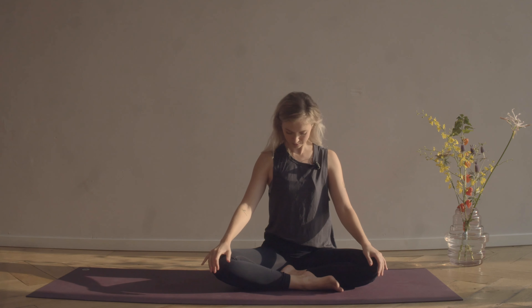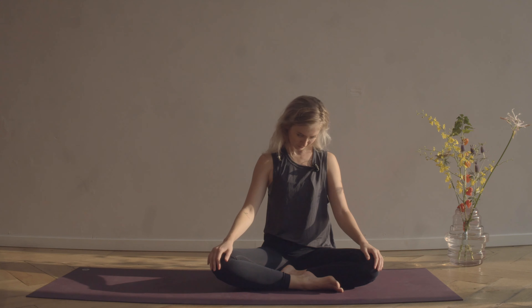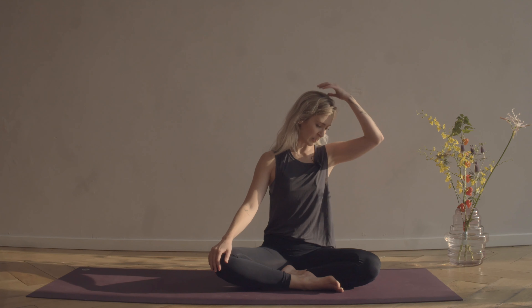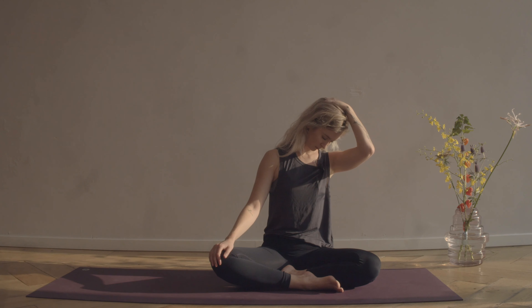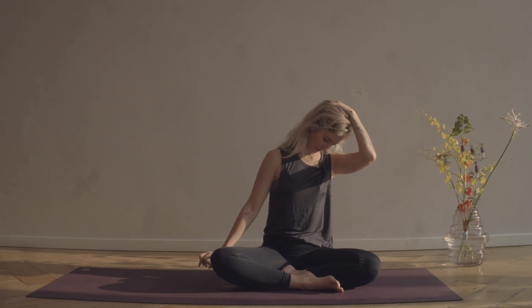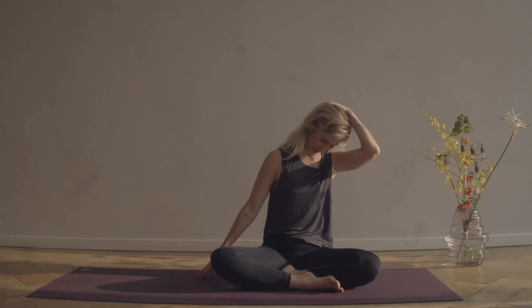Drop your chin down to your chest, noticing how that feels in the back of the neck. Bring the right ear in line with the right shoulder — maybe that's enough — or maybe just bring the right hand on top of the head and let your arm become really heavy as you lower the left shoulder down. Maybe crawl the left fingertips out, feeling the stretch becoming even deeper — as I whisper into my mic, like super intimate. Then take your time as you come back to center.